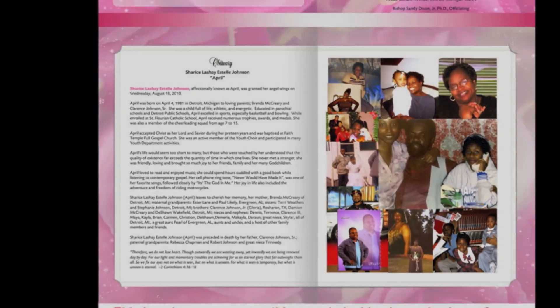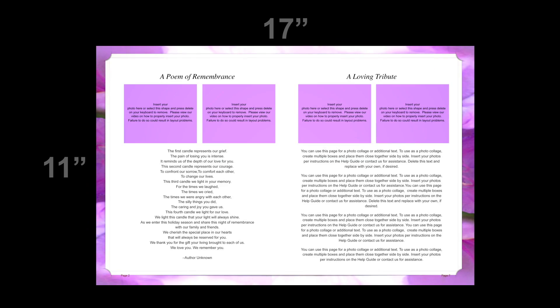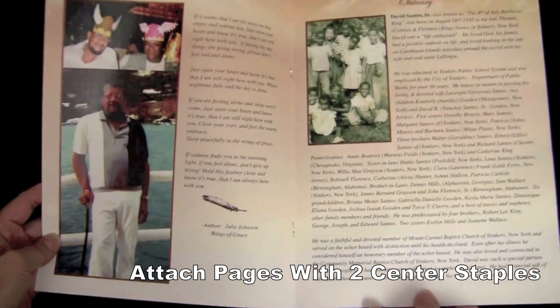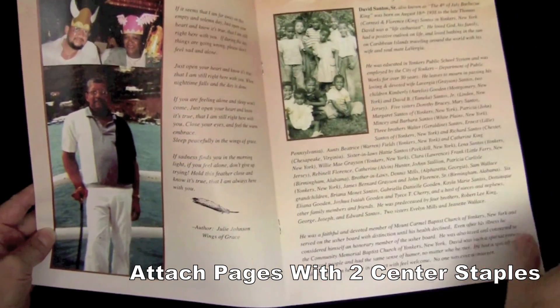This template prints on two sheets of 11 by 17 paper, front and back. Once folded, each side or page is 8.5 by 11 in size. When assembling your finished booklet, you can secure each sheet with two center staples if desired.